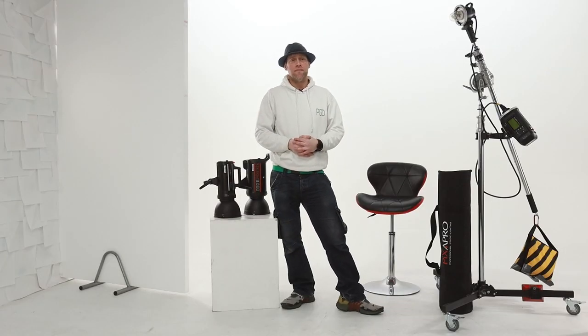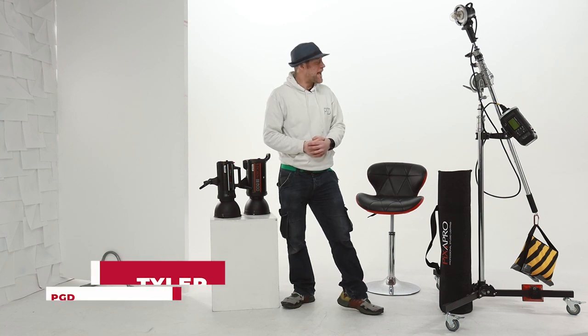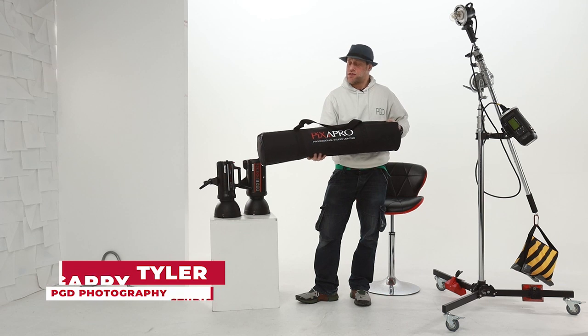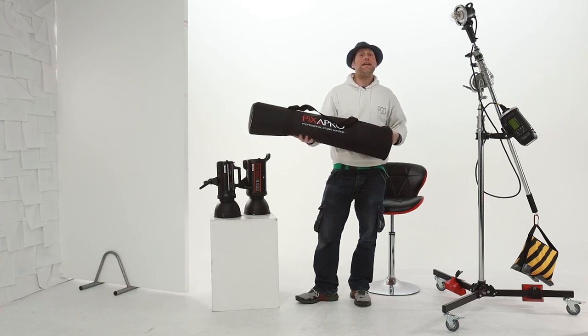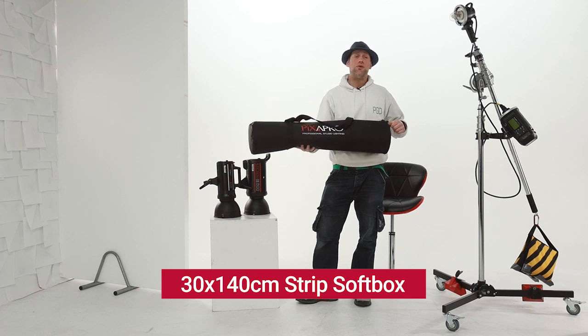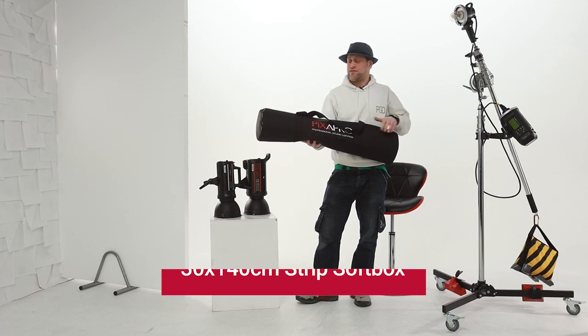Welcome to PGD Modeling and Photography Studios. My name's Gary and I'm here today to tell you a little bit about the Pixapro Arc Box. This uniquely designed softbox has some fantastic features that you do not usually get in other traditional shaped softboxes.